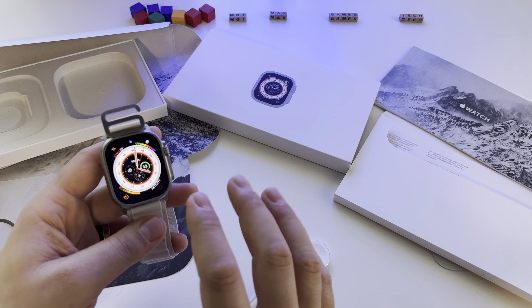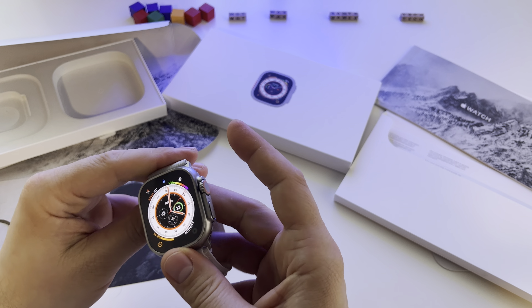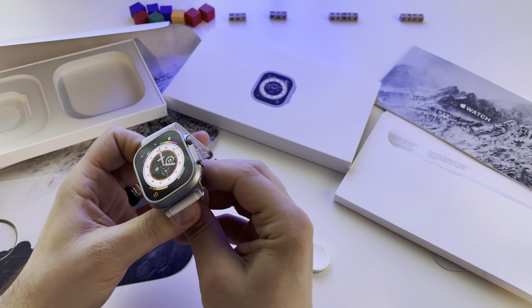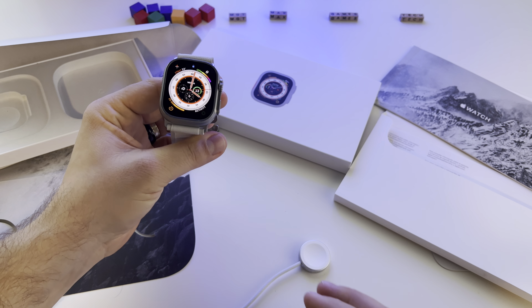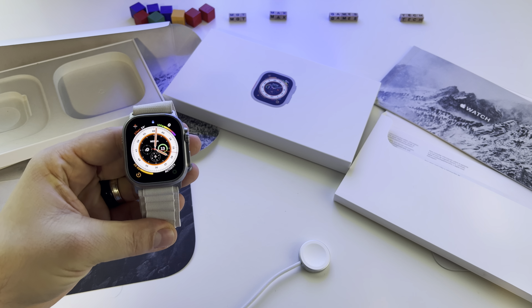I'm very, very excited with this watch. I waited so long for it, and I'm really glad to finally have it.